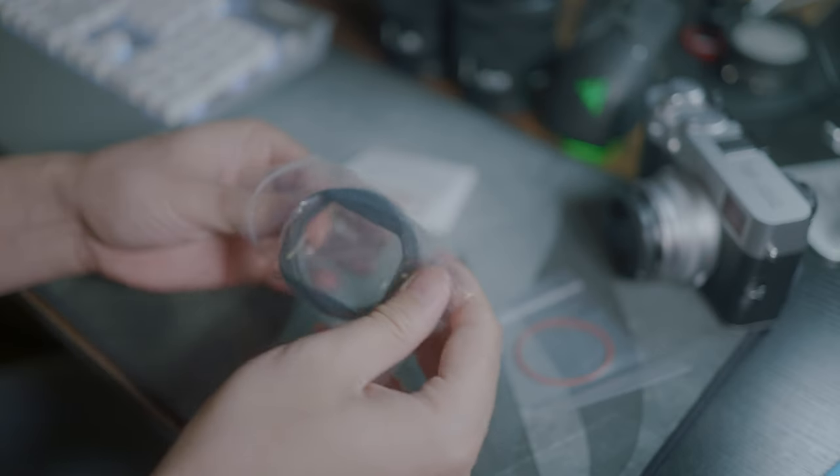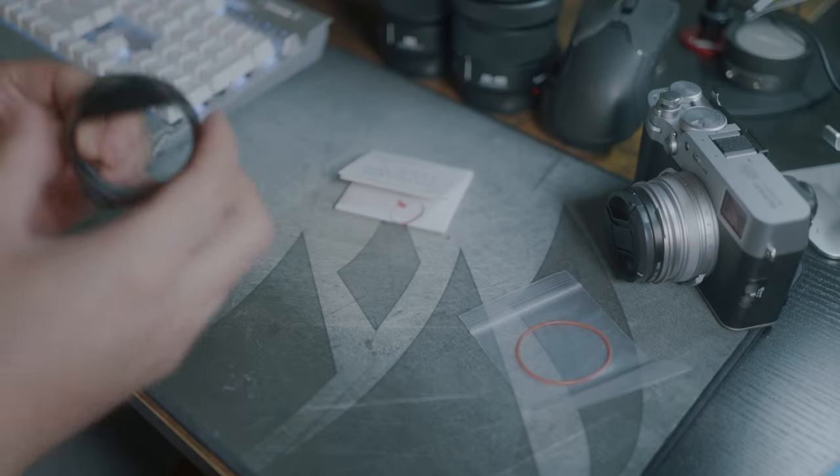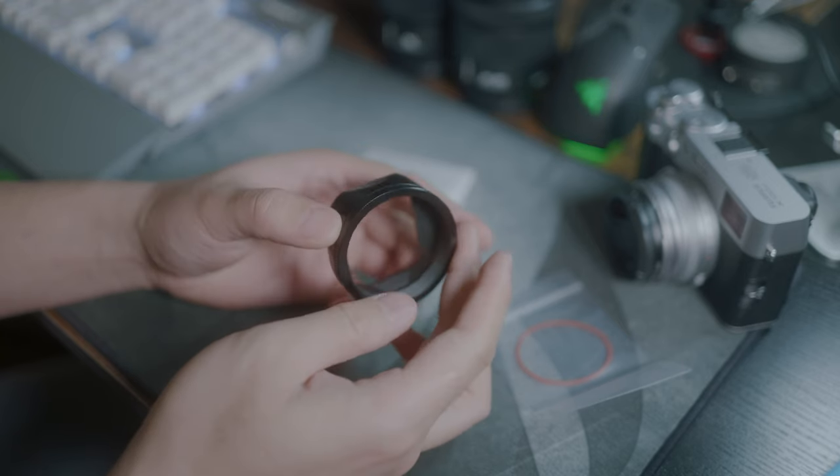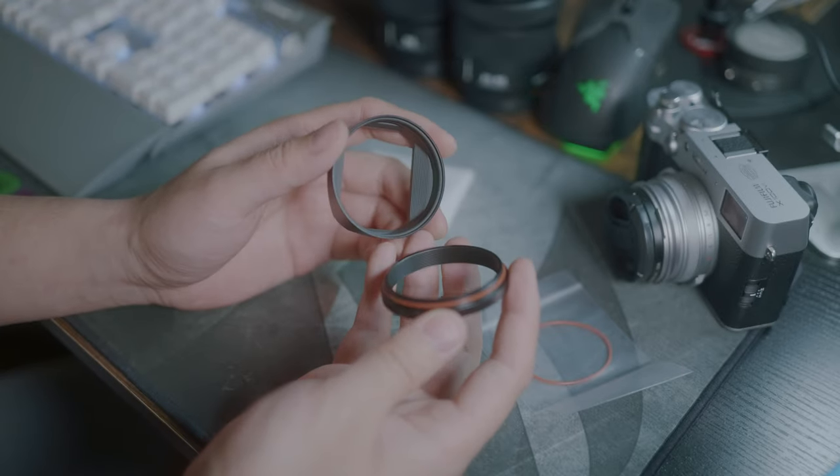I'd say the build quality is as expected. Everything is made of metal, the threads feel pretty tight. Overall it's a decent product.